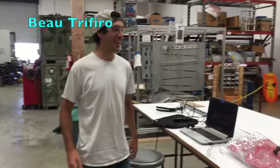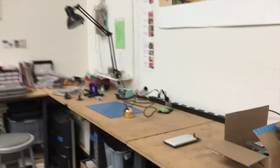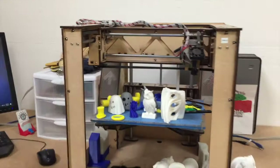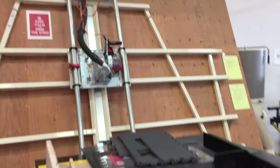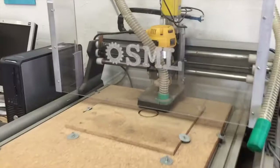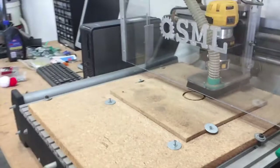Over here we've got 3D printing things — this is an amazingly cool lab. Over here we've got actual 3D printers, and one's printing right now. You can make really cool stuff. I've got some pretty cool toy designs myself. Over here we've got a giant wood cutter, metal stuff — this is all for metal stuff, you just put it in a computer. Here we have an engraver, and as you can see it has engraved a very nice design — but you can engrave whatever you want.